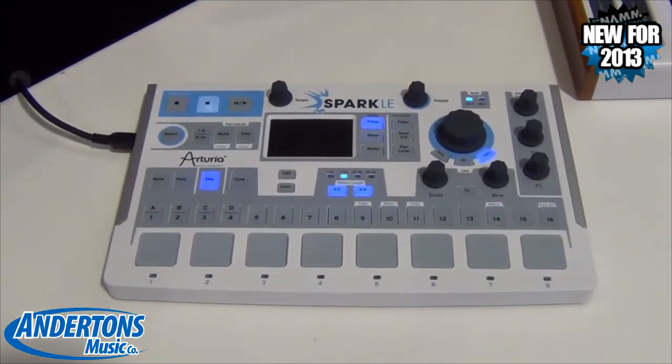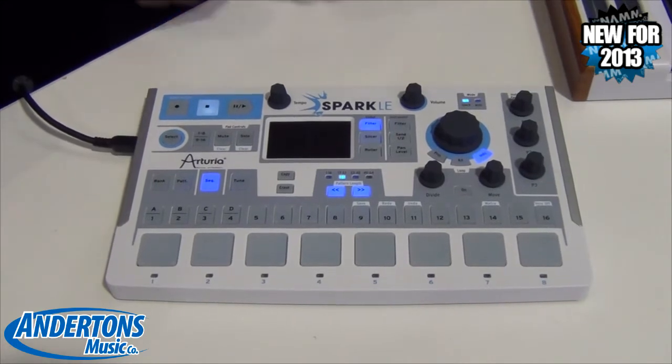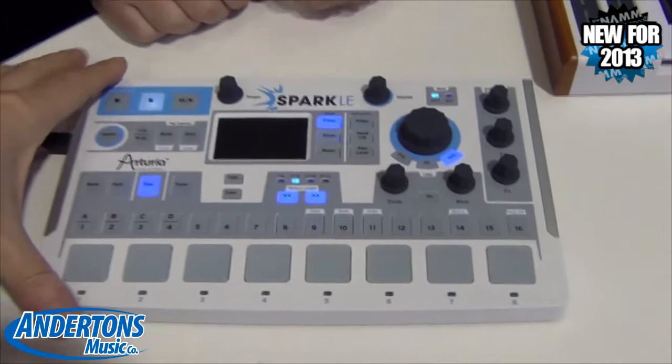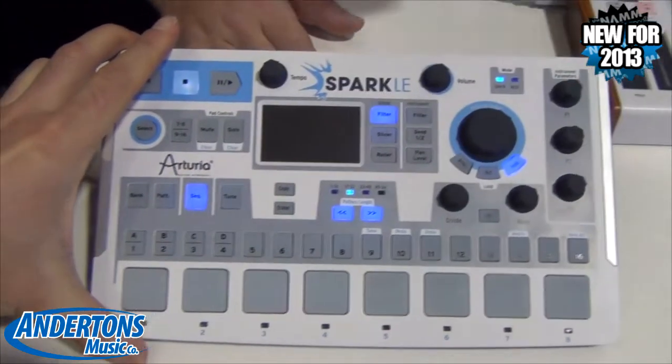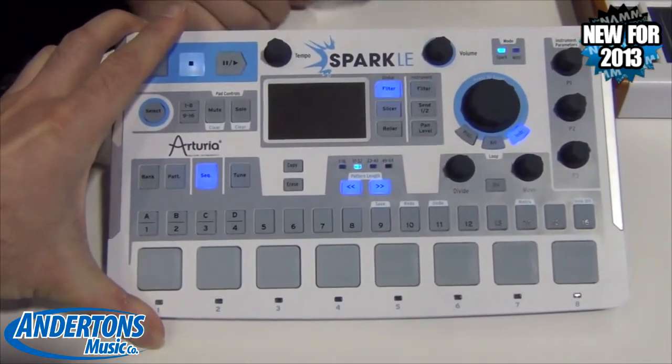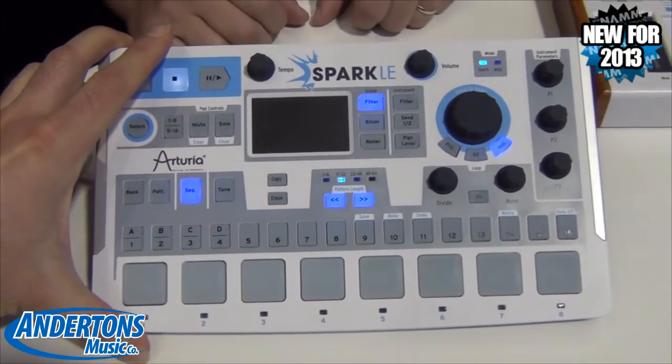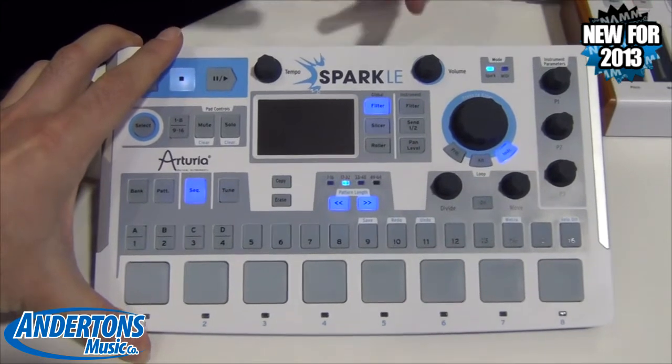The virtual analog synth in this is what Arturia is known for — a really powerful synth engine — and you get that inside of the Spark engine software. Copying and stringing patterns together is really easy: you make a beat, copy it over to the next one, add something to it, or erase a part. Very, very simple, very organic workflow.